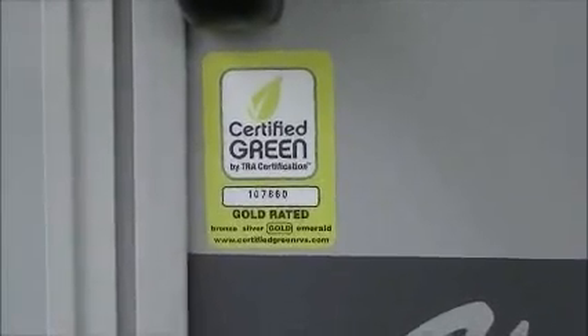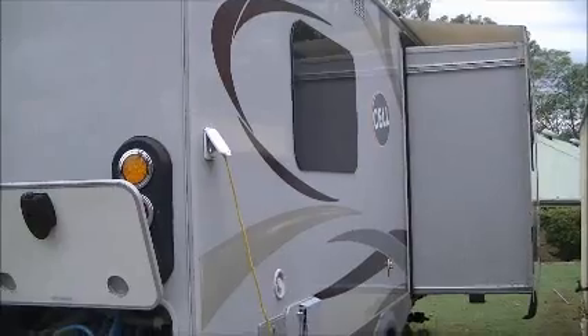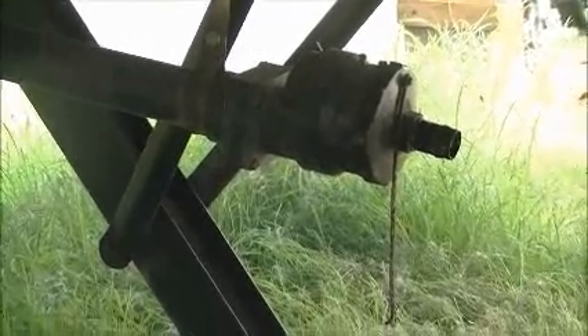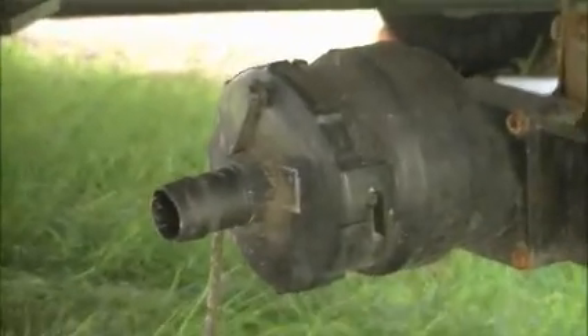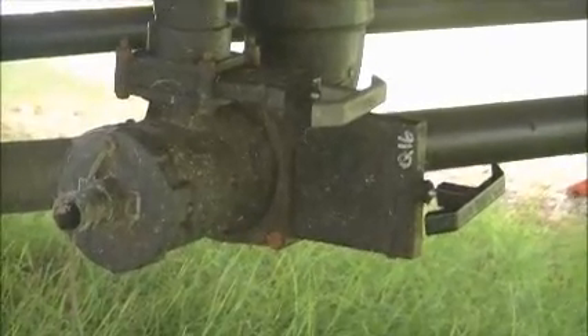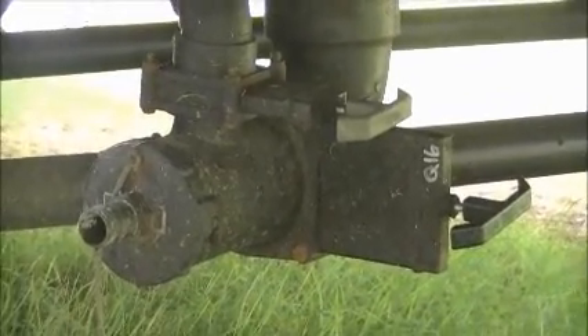Certified green, gold rated. That's just looking at the slide out from the back — the outlet for your sink, the outlet for your washing machine, your toilet, your shower, and the sink in the bathroom.